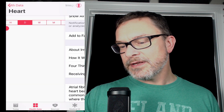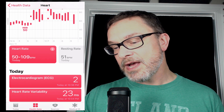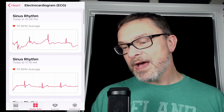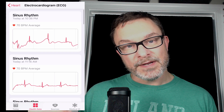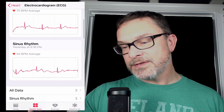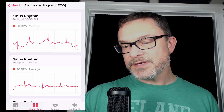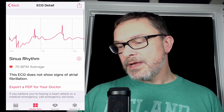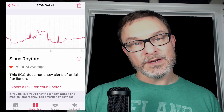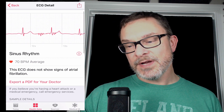Once you've done that setup, it goes in with all the rest of your health information. You tap on ECG right there — you can see I've taken two readings today. Tap on one and it shows you the readout taken using the Apple Watch. You can scroll sideways to look through the whole thing, and you can also export a PDF of this for your doctor.